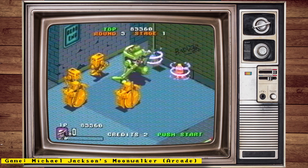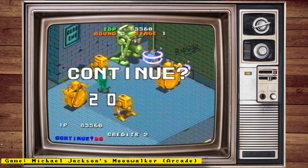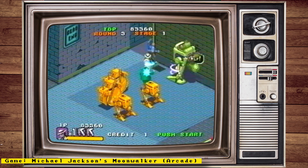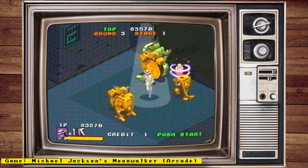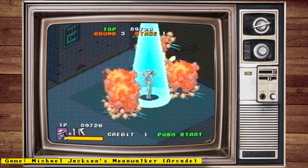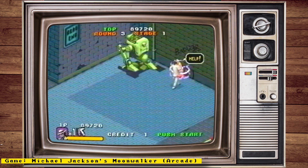Hello everyone and welcome to some MiSTer FPGA news. This week we will be talking about two DE10 Nano alternative boards, a MiSTer FPGA console, Michael Jackson's Moonwalker being supported, some Jotego cores released to the public, and more.